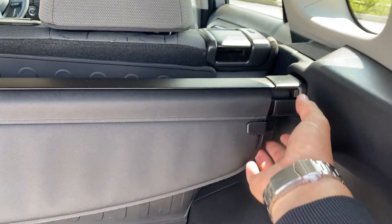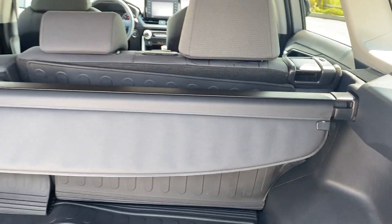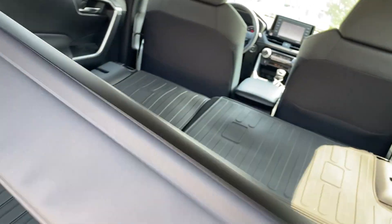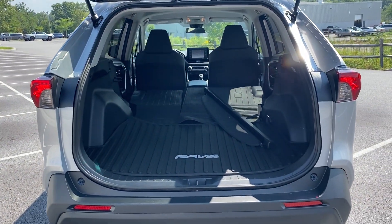There's a tonneau cover which I'm seeing on pretty much all of them — it just clips right in here. I can grab one of these spring-loaded heads and that comes right out — super easy. And when the seats fall down, you've got a little baby Tacoma with way better gas mileage.